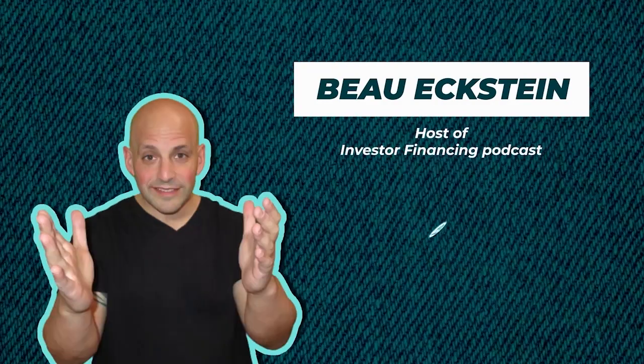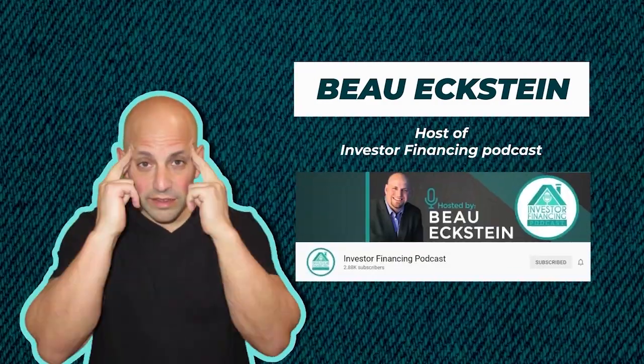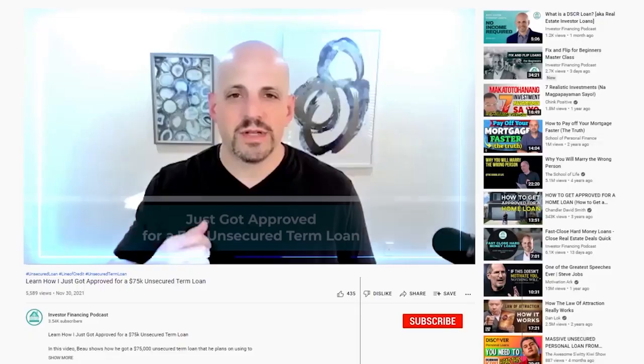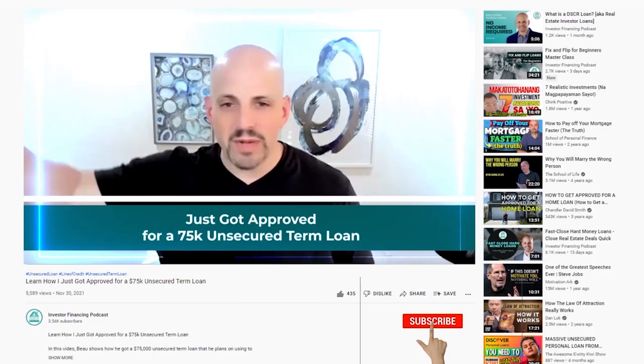Hi, this is Bo Eckstein, host of the Investor Financing Podcast. On this podcast we talk about real estate, investing, financing, business lending, and acquiring and expanding your business. I'm sure you'll find videos here that will help you build your business empire. Take your time, and make sure you comment, like, and subscribe. Thanks.